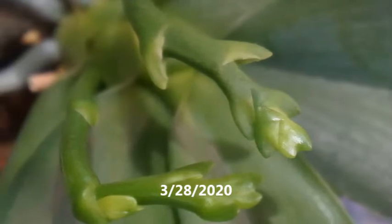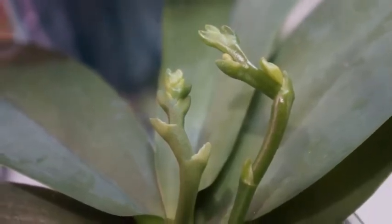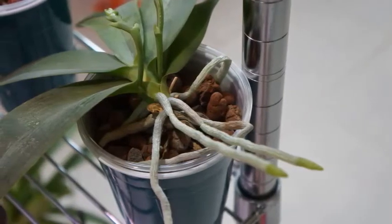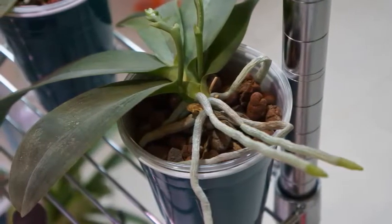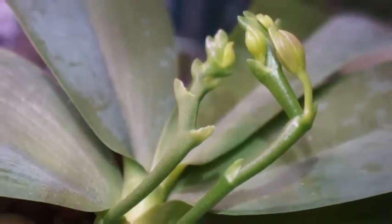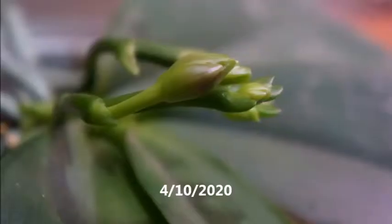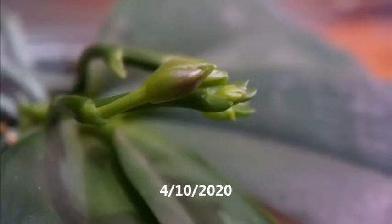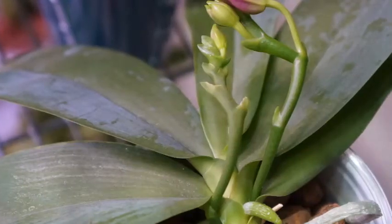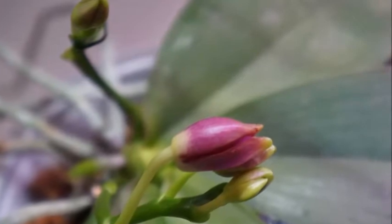Anyway, back to this orchid. I started to see a new spike emerging at the end of January 2020, in addition to seeing signs of elongation of its older spike from 2019. So we had two spikes going on. The new flower spike produced way more buds faster than the old spike, but the old spike eventually also produced a couple more buds. The new spike was much more vigorous and eager to perform, and it's also slightly thicker than the old spike.